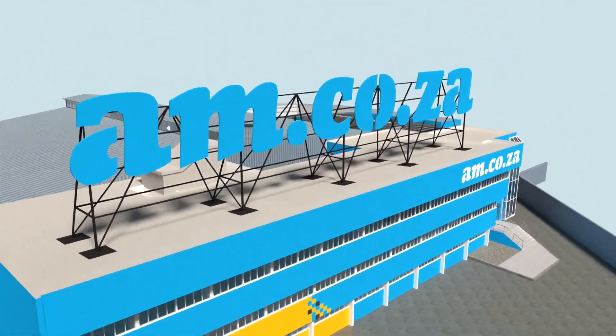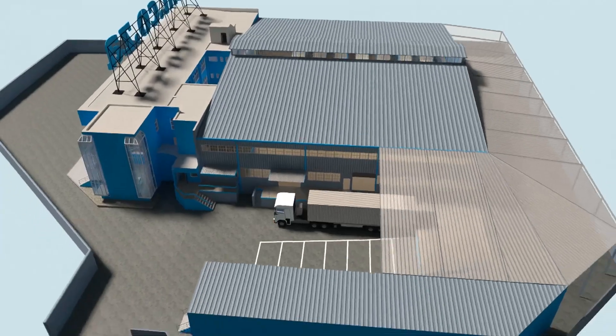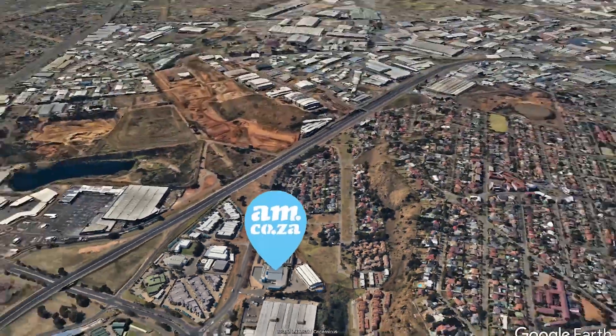Watch as the process unfolds and be part of the adventure to meet all of your machinery and productivity needs with this magnificent new facility.